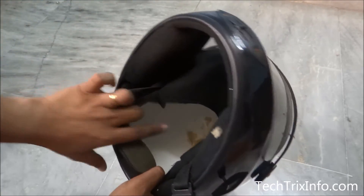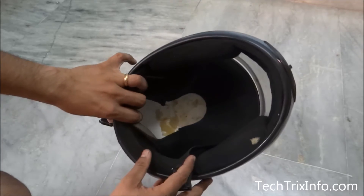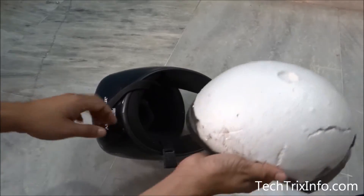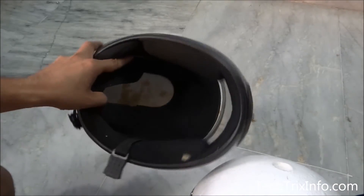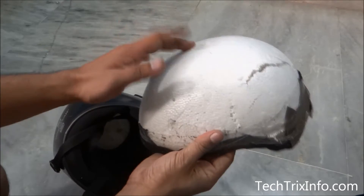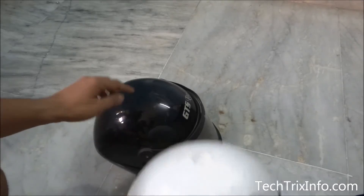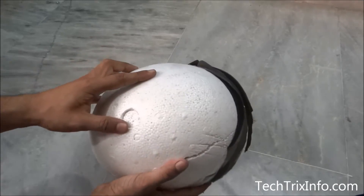Let's have a closer look. What is this material? This is thermocol. Here you can see this is exactly the material what we have inside — this is the thermocol. So this looks like the helmet itself, and inside the helmet we have the thermocol.